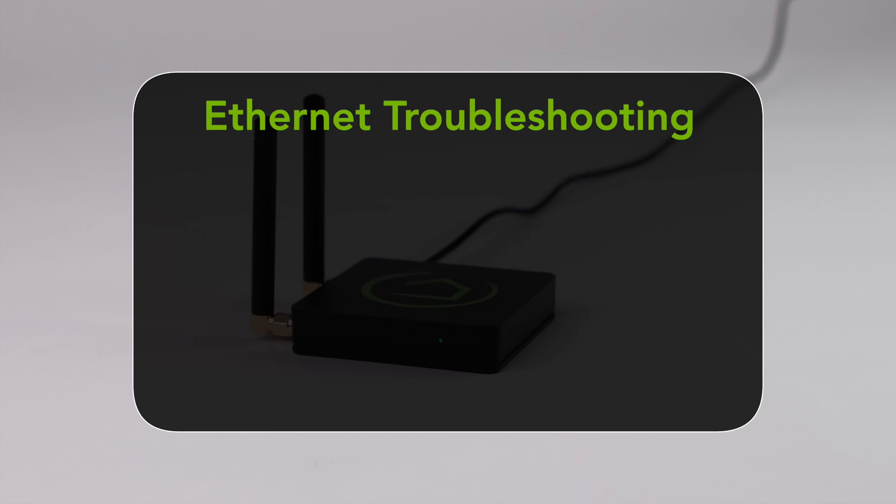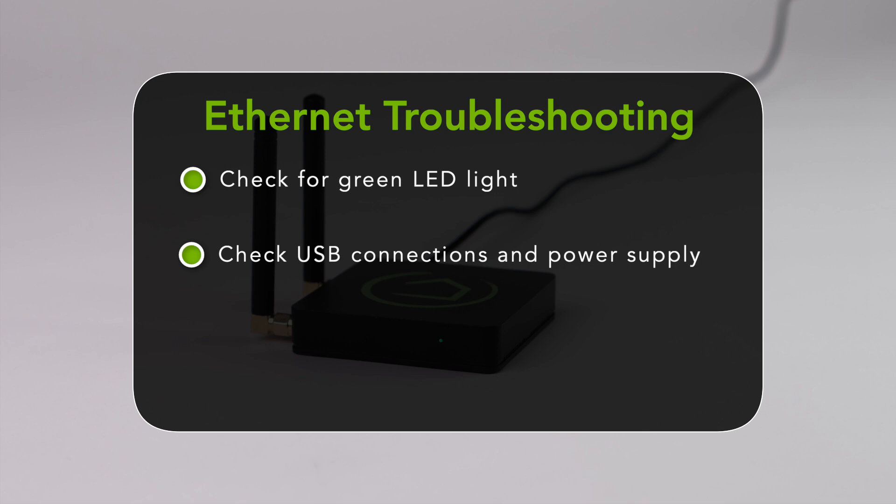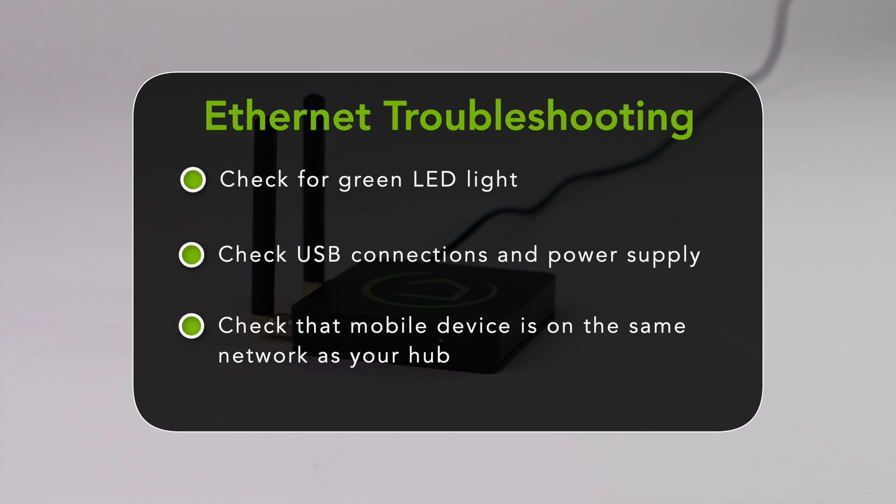If you're on an Ethernet connection and your hub does not appear when you attempt to find your hub at go.hubitat.com, first check to see that the green LED light is on. If there is no light, check that the USB connection at the hub and power supply are secure and that the outlet you are using has power. If the light is green, make sure the mobile device you are using to connect to the hub is on the same network as the hub. This can sometimes be an issue if you're using a mobile phone connected to your cell network, or if you have multiple networks in your home.